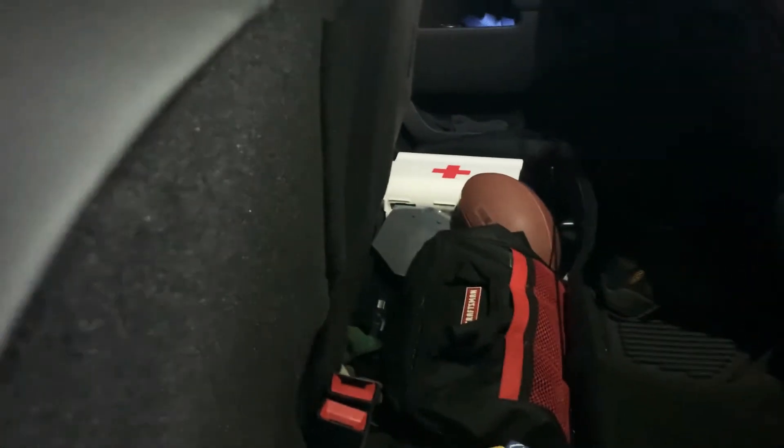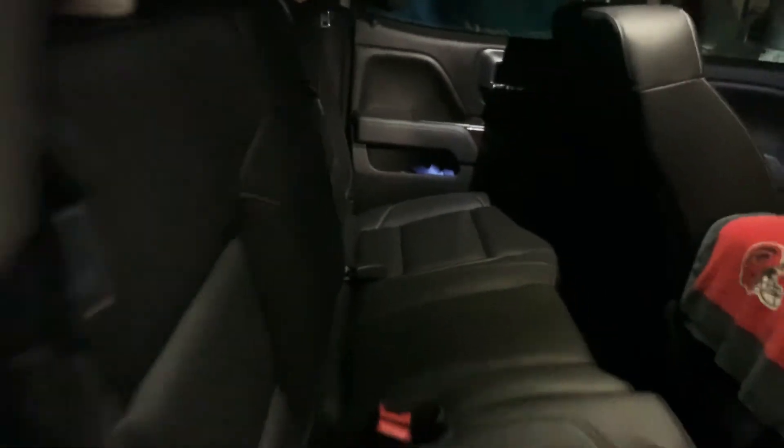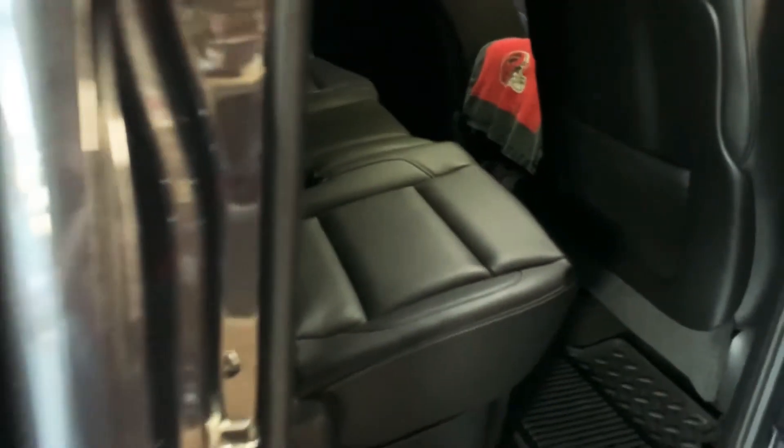It's a lot cleaner — I don't have to move stuff around. You hit the brakes, stuff ain't sliding around; it's sturdy, it ain't going nowhere under the seat. It holds a lot of stuff — this is the way to go if you've got a truck. Highly recommend it.